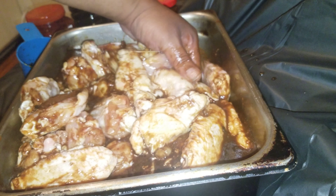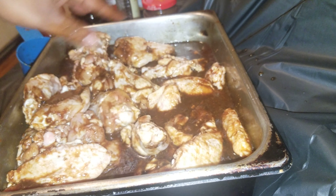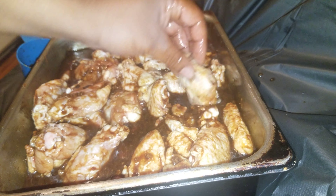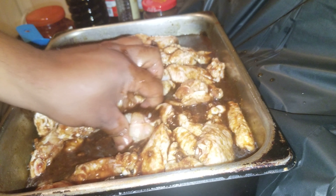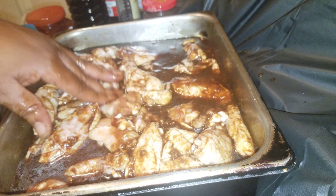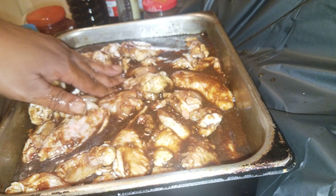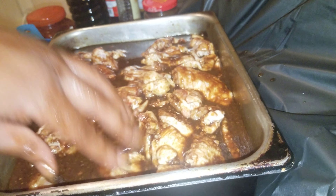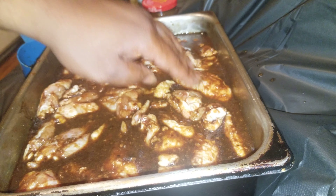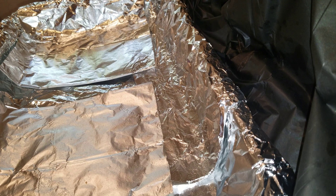I'm probably going to bake these in the oven, but feel free to throw them on the grill also so they can develop a nice flavor. These are a little too small for my grill — they'll probably just fall right through the grates. Feel free to get the larger wings where the drum and the flat are attached to each other; those won't fall through. I'm going to cover this in some plastic wrap, set it in the fridge, let it marinate overnight. I'll see you guys tomorrow.